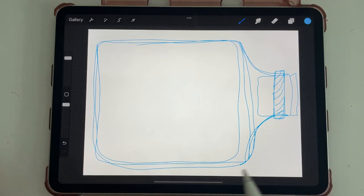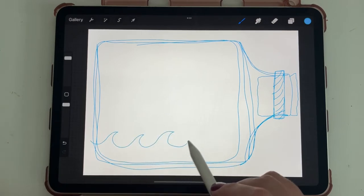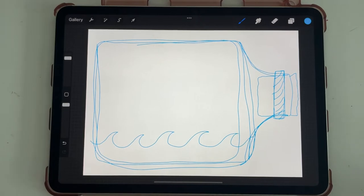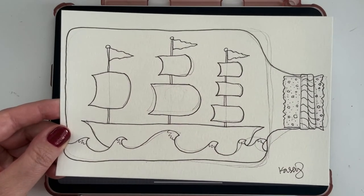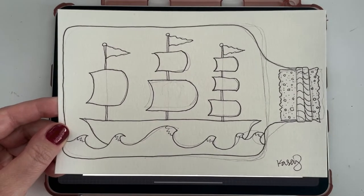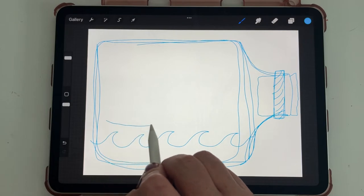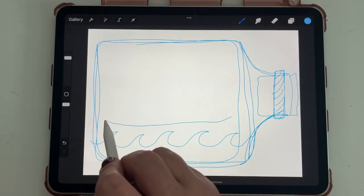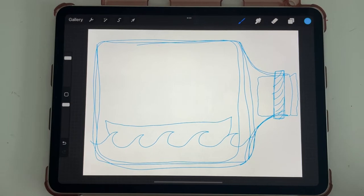Inside our bottle, the first thing we want to do is draw our little ocean waves — that's how I like to draw ocean waves, but you can draw them however you want. I'm going to make a clipper ship in here. My ship has three beams and three little flags. First let's draw our ship — I'm going to come straight across, and the ship's going to be sort of pointy at the edges and it goes underneath the waves. That's the top of the ship.